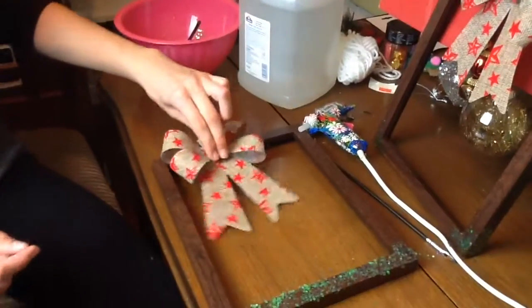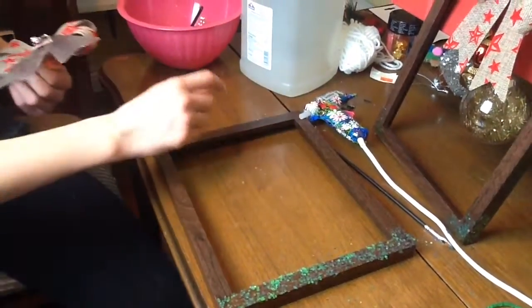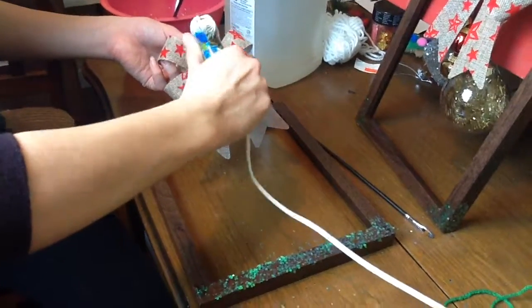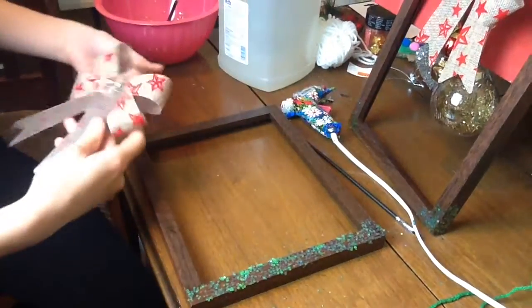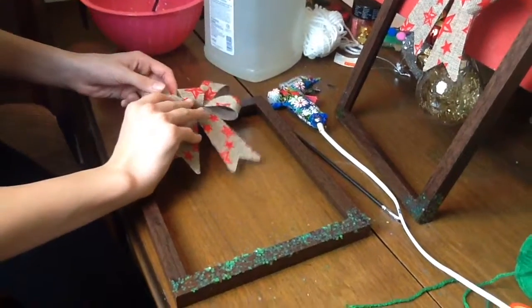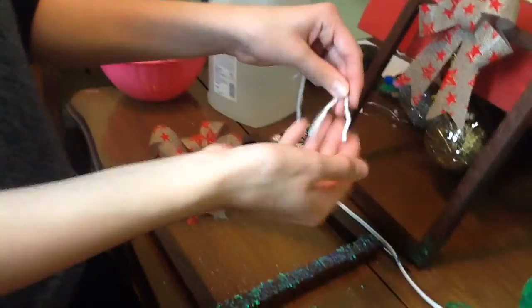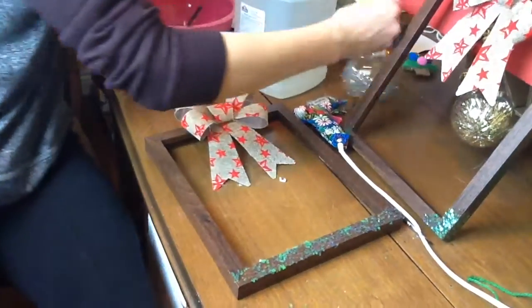Next, take your bow and put a whole bunch of glue on the back of it and stick it right on the top. Then you can cut your white yarn to however long you want it.